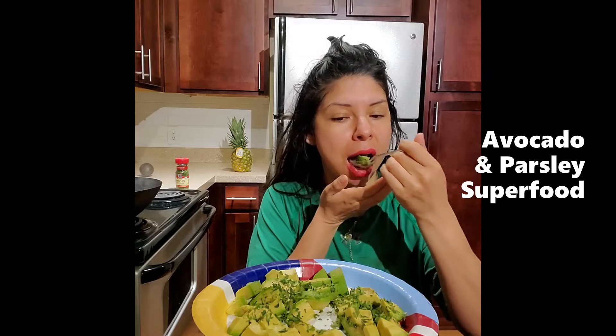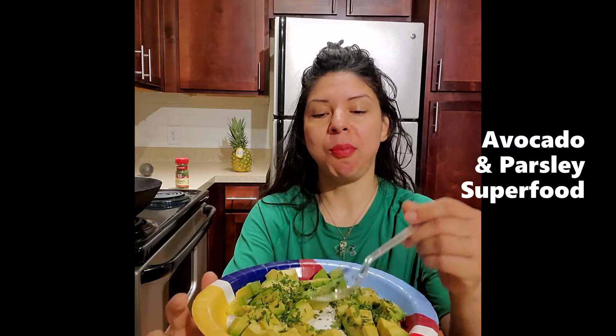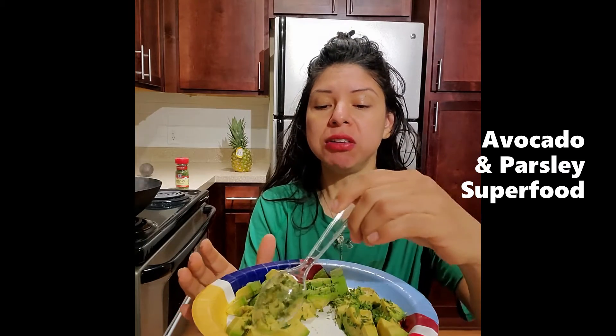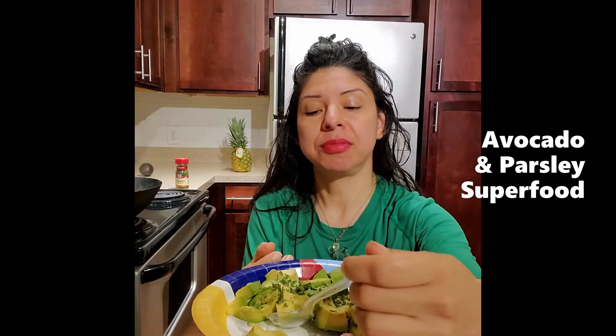Remember, avocados are a superfood — it's our monounsaturated fatty acids. So let's go ahead and start consuming. We eat, eat, eat, toasting to the health of our body. Since this is the beginning of the week, we always establish our baseline with our avocado and with whatever ingredient we're using — in this case it's going to be the parsley.